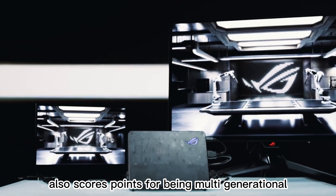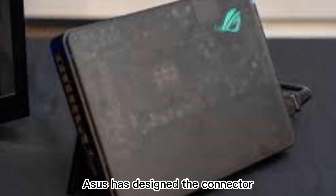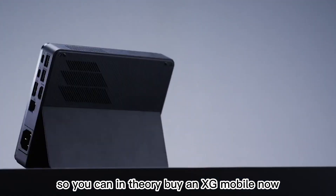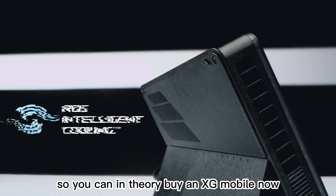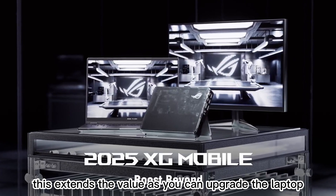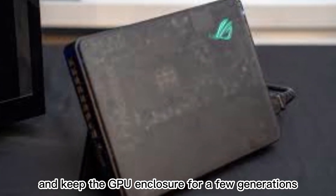The XG Mobile also scores points for being multi-generational. Asus has designed the connector to be compatible across several years of devices, so you can, in theory, buy an XG Mobile now and use it with future Flow laptops. This extends the value, as you can upgrade the laptop and keep the GPU enclosure for a few generations.